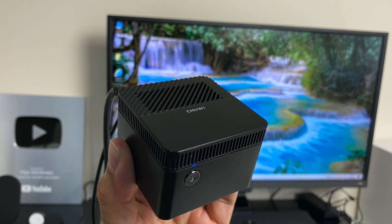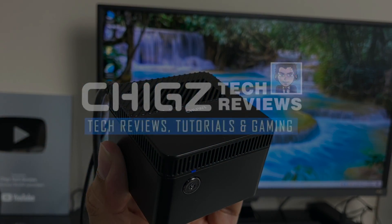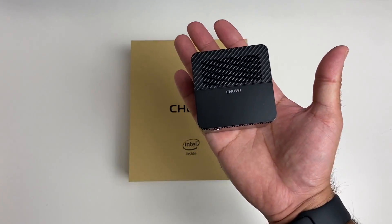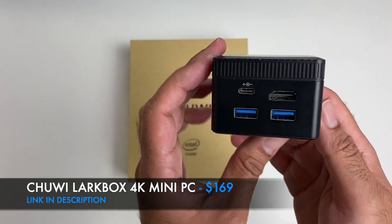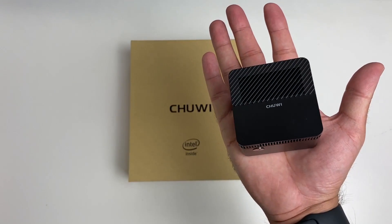What's up guys, Chig Zed from Chig's Tech Reviews. Today I've got my hands on the world's smallest 4K mini PC — this is the Chuwi LarkBox. Just take a look at the size of this unit; it literally fits in the palm of my hands.